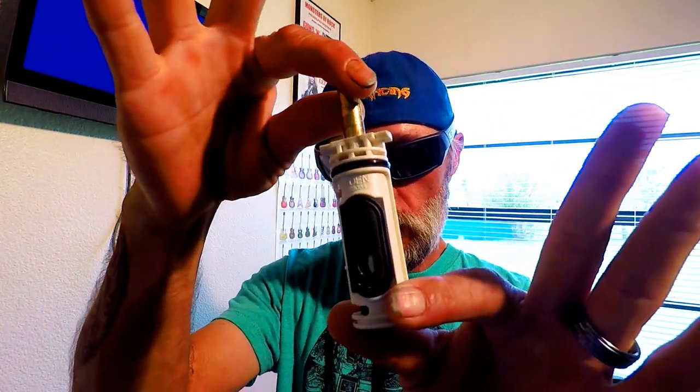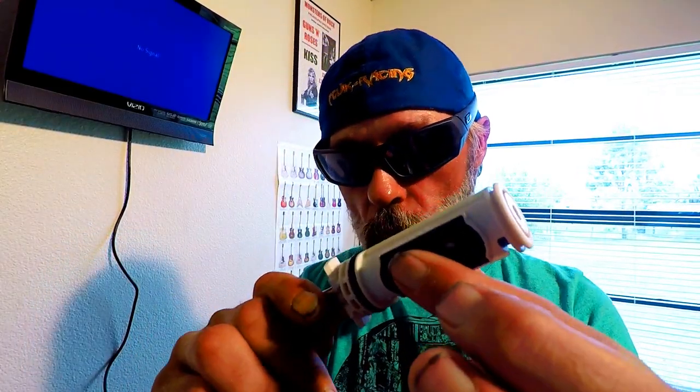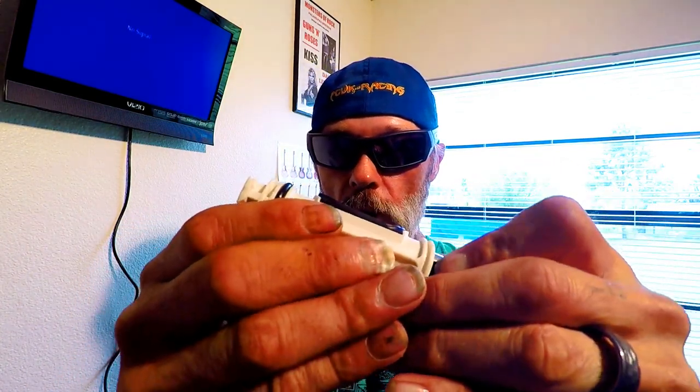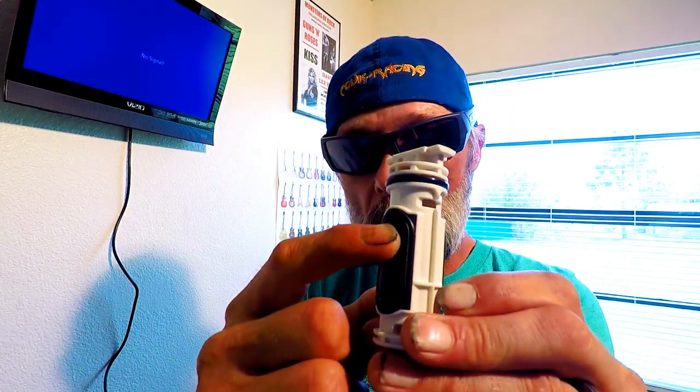The Moen 1222B Posi-Temp cartridge — everybody's seen these before. Take a listen. Hear that shaking around? What is that? I'm going to take this cartridge and on the stem end, I'm going to push and pull this thing apart like so — pull it completely out of its shell, just like that. This is the shell we just pulled out. There's absolutely nothing inside of there, just a couple washers and a hole — one at the bottom on one side and one at the top on the other side.